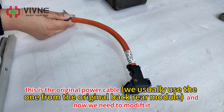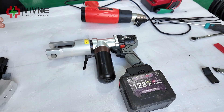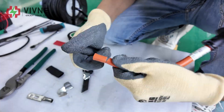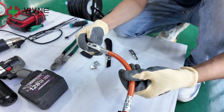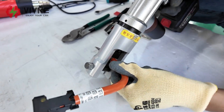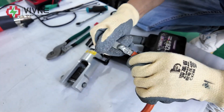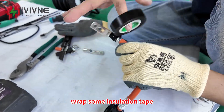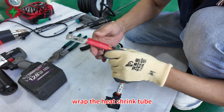This is the original power cable and now we need to modify it. Cut these parts and then connect our lock so it can be perfectly matched — now it is connected tightly and you cannot pull it out. Grab some insulation tape, grab the heat shrink tube, and use a hot air gun.